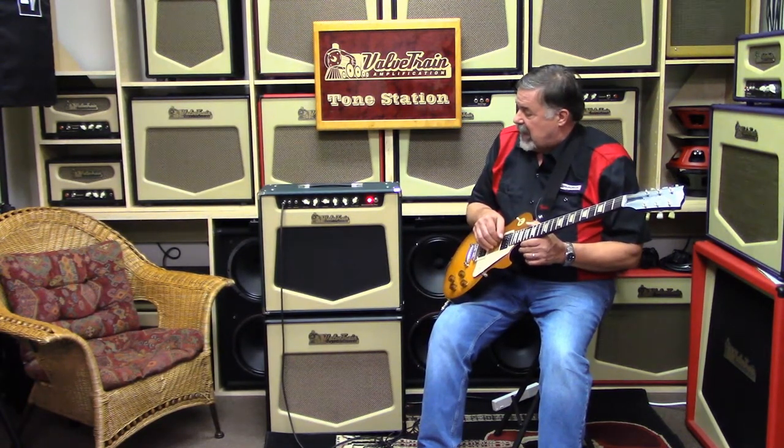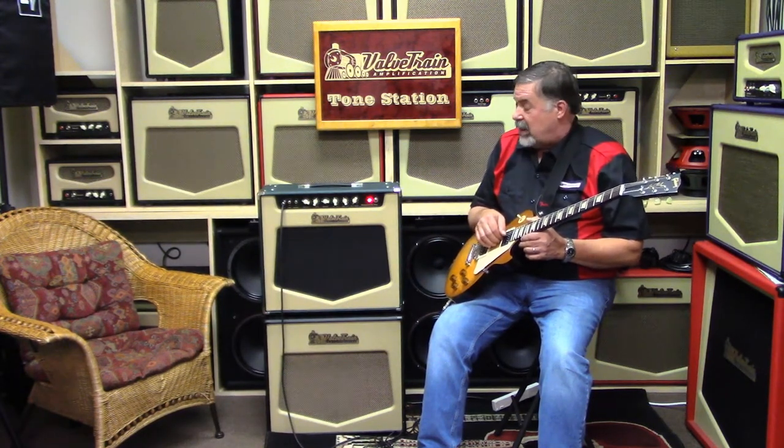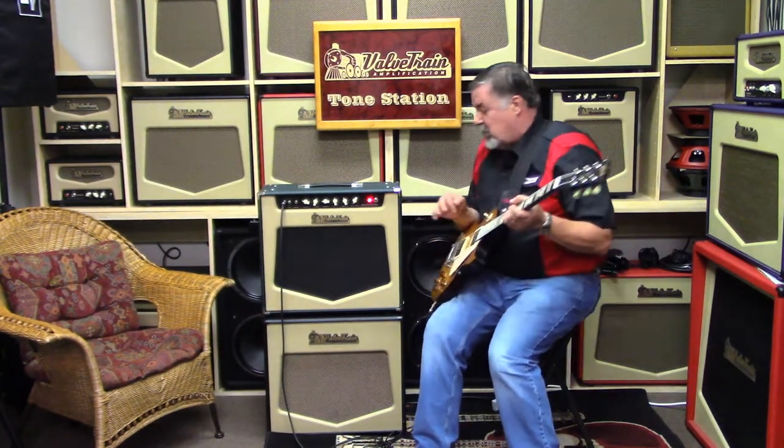The amp is right now housed in a 2x10 combo, so it makes it about half as heavy as a Super Reverb with the same power and additional flexibility that we put in it — because as you guys know, I can't leave well enough alone and I don't really want to clone anything. I want to put my own spin on it.